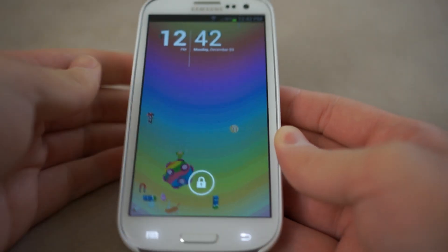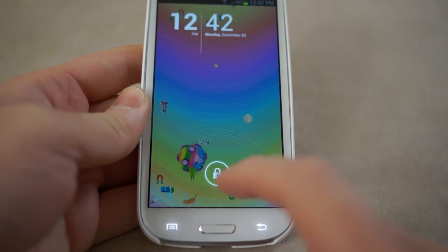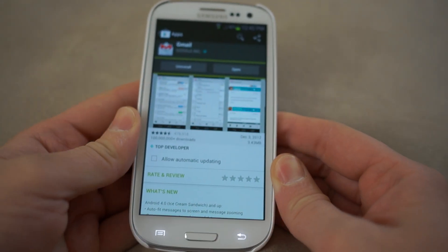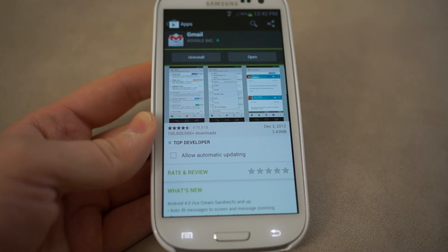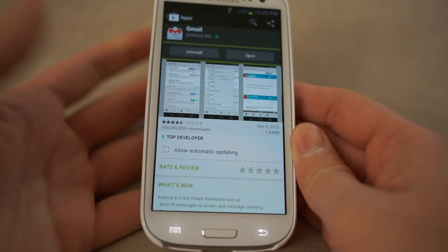Whoa! So today in the Google Play Store there was a pretty notable update, and it's going to change everybody with an Android phone that's Ice Cream Sandwich or above — so Android 4.0 or above. It's going to change your life forever.